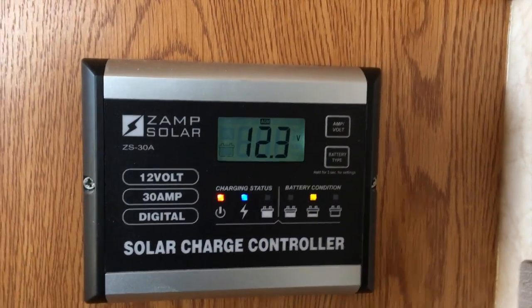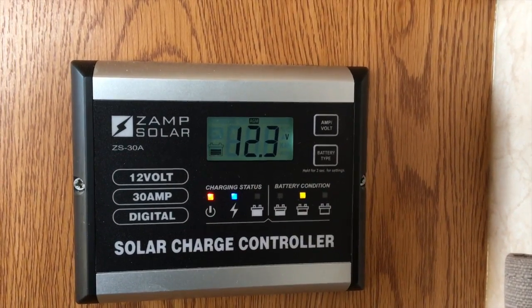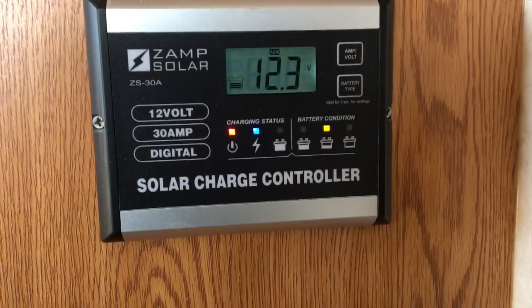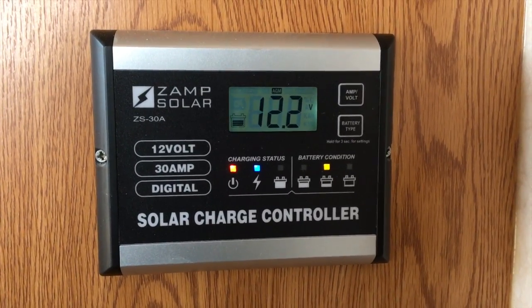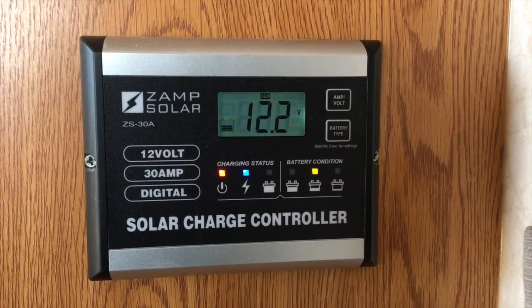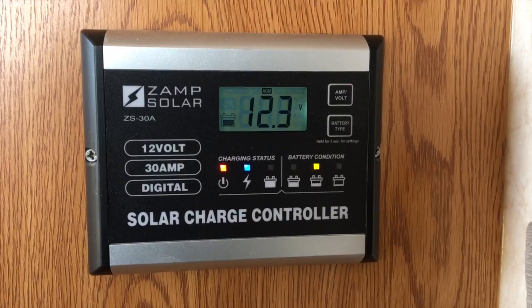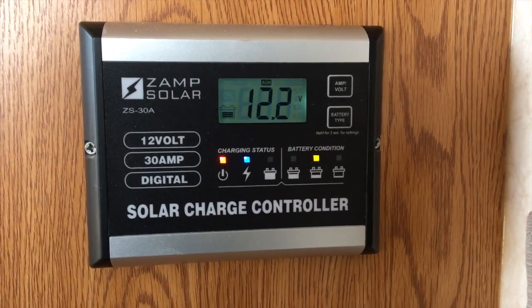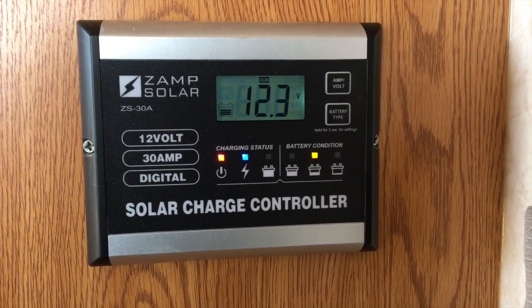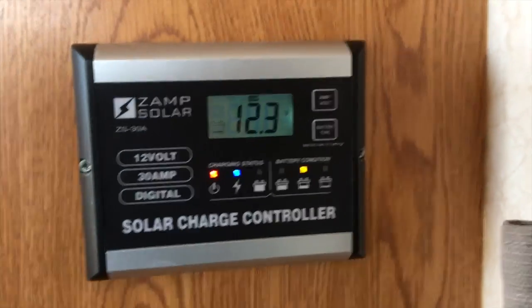This reading confirms that charging is taking place. Given the conditions, I've elected to deploy my portable panel — I normally don't do that, but sometimes in winter when it's hazy I need the extra charge to get my batteries to a higher state.